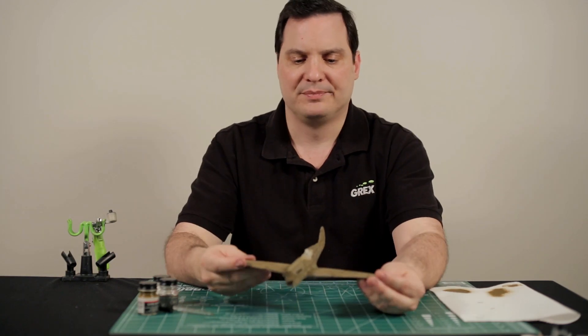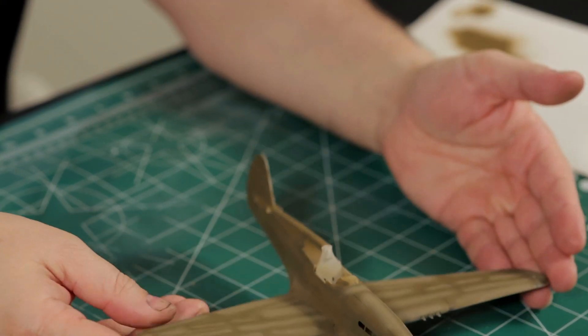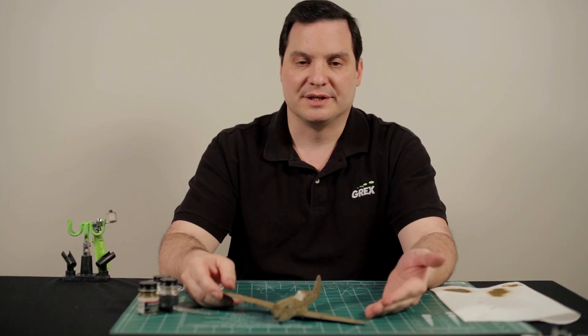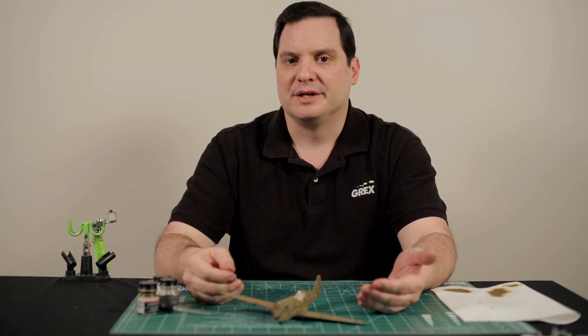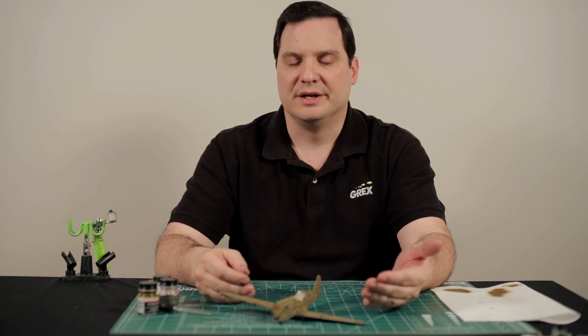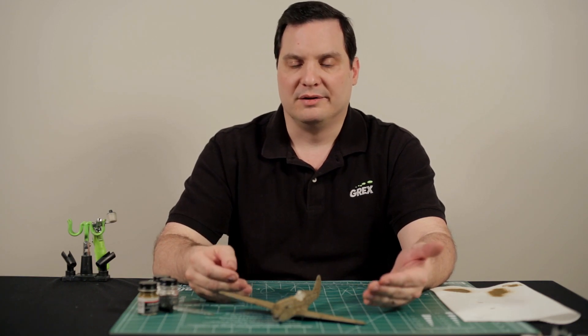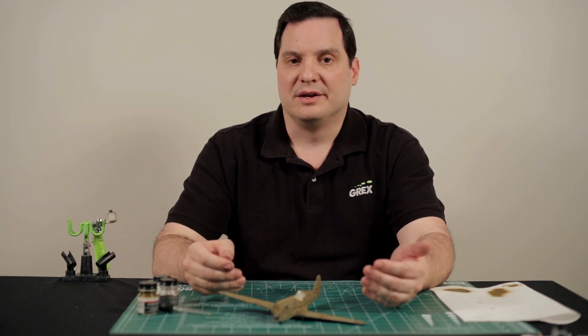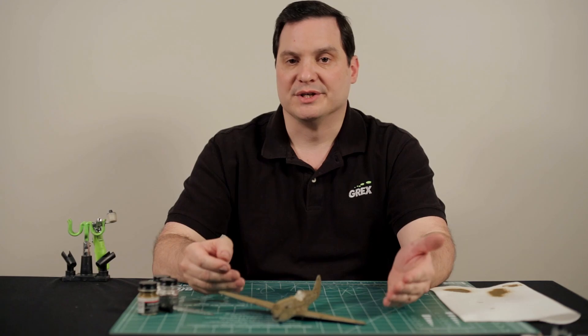Okay, so there we have it. We have three techniques that we've done now: the pre-shading, the base color, and now the post-tinting. These three techniques working together can create more creativity in your modeling and in the finished effect. They can be either subtle or dramatic, but in the end you'll have a much more interesting result.